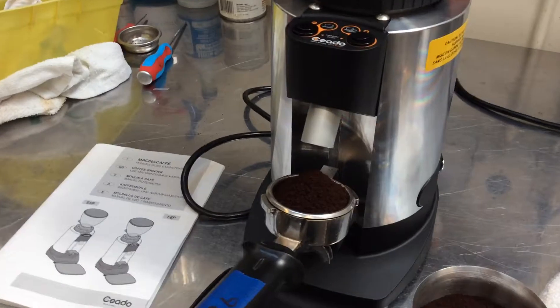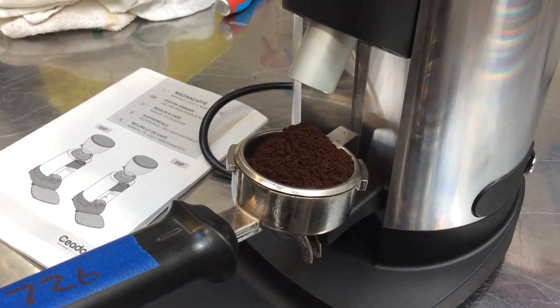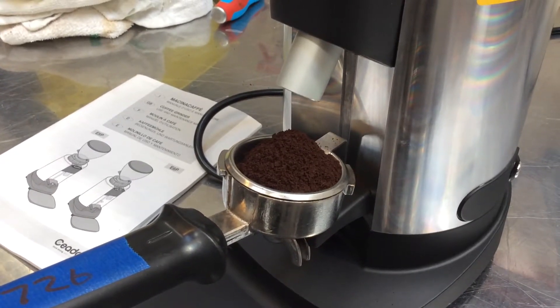Let's see if we can see that a little bit clearer. Lori, there is your grind.